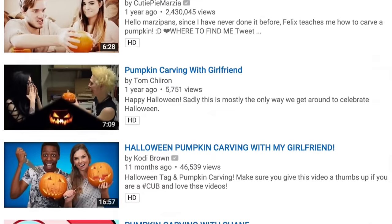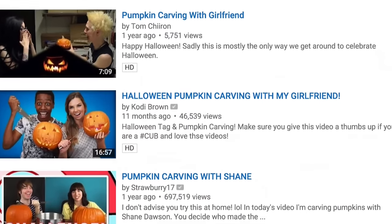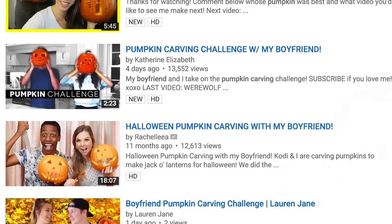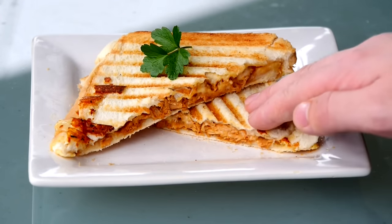Now it's popular on YouTube to carve pumpkins with your girlfriend because it's easier to add boobs to your video than actual content. And same with girl YouTubers, it's just more convenient to add a cock. Well don't worry because I've got my significant other right here.